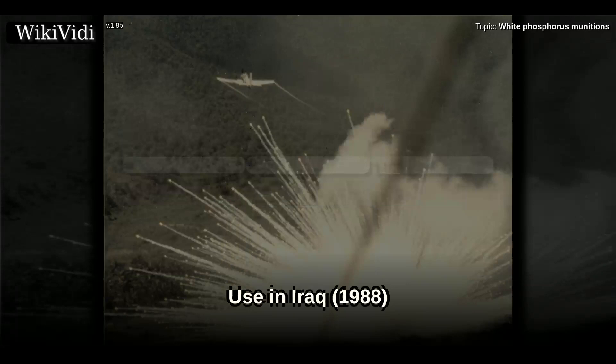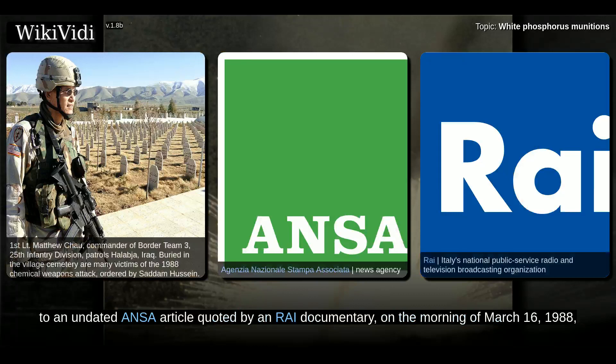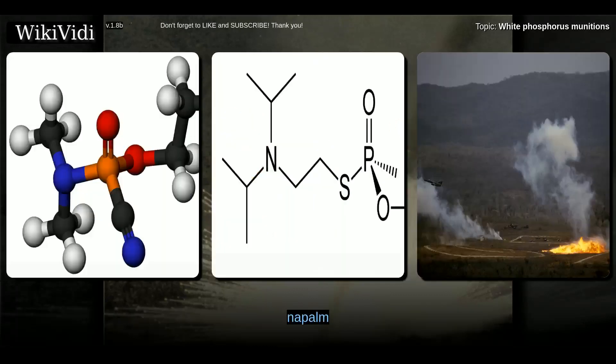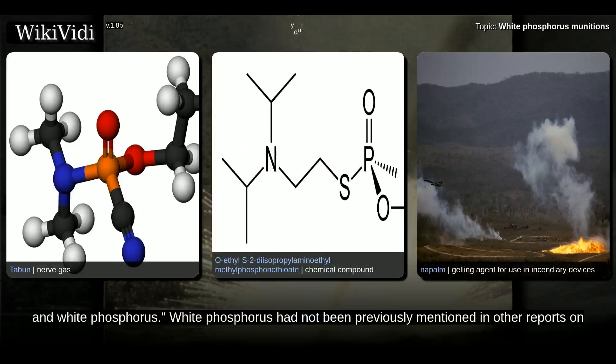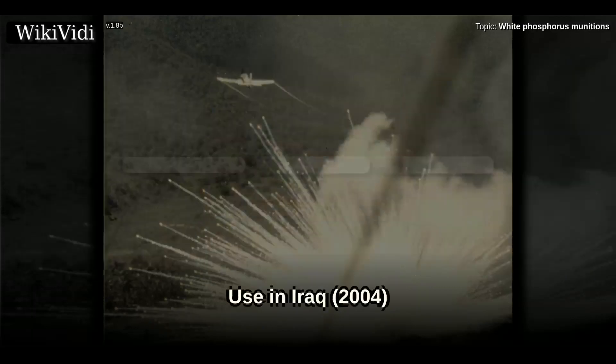White phosphorus was used by Saddam Hussein during the Halabja poison gas attack. According to an undated article quoted by Enride Documentary, on the morning of March 16, 1988, the Iraqi Air Force bombed Halabja several times with a chemical cocktail of Iparite, Tabin, VX, Napalm, and white phosphorus. White phosphorus had not been previously mentioned in other reports on Halabja, but the use of Napalm was commonly reported.